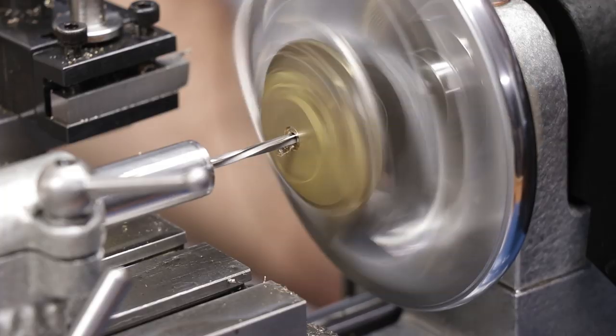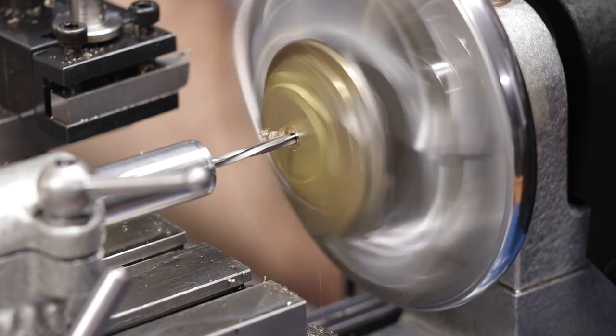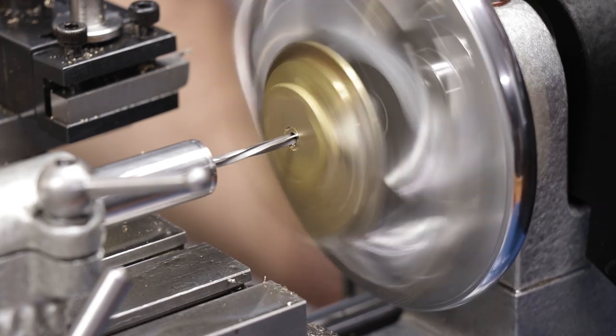One interesting thing was spindle speed and feed. Someone mentioned that if the spindle is spinning too fast and you ream quite slow, this can also cause an oversized hole. That's exactly what I did, so I'm really hoping that's the cause — it's a simple solution.